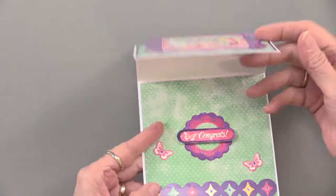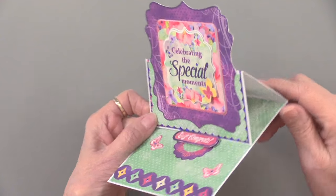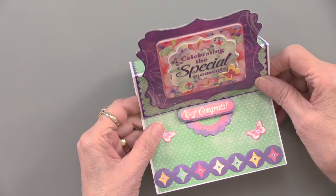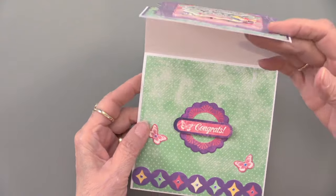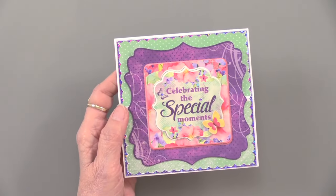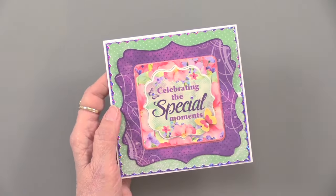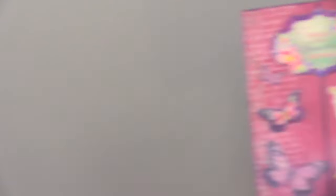Here is a square card that is also going to become an easel card. So simple — put your papers on there, add those die cuts, and it's a pretty quick card. Just beautiful. 'Celebrate the special moments' — and 'Congrats' is what it says on the inside. Very fun and playful imagery. This has the purple jewel border dazzles, so that's going to work.